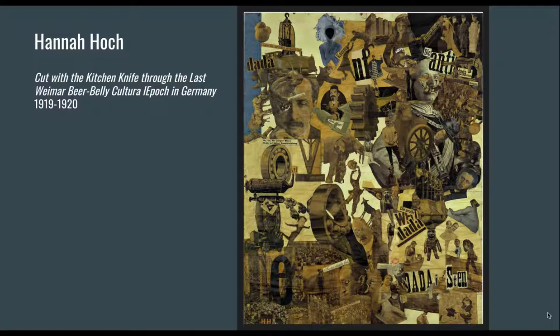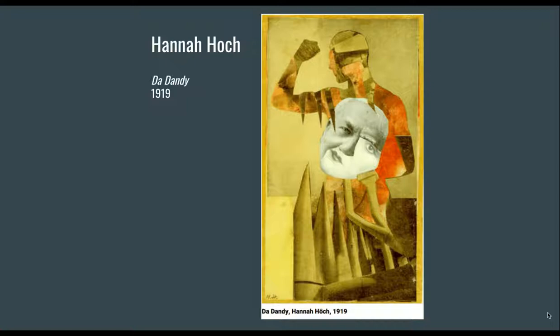This is her piece 'Cut with the Kitchen Knife through the Last Weimar Beer-Belly Cultural Epoch of Germany.' As a Dadaist, she was part of a group of artists — mostly men — who responded to World War One. After seeing those atrocities they felt the world was nonsensical, and even their name echoes that ideology: Dada.